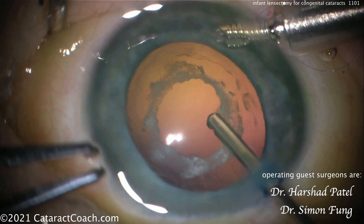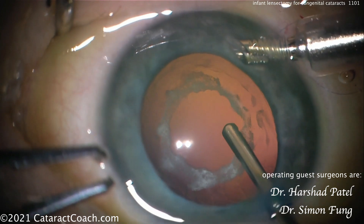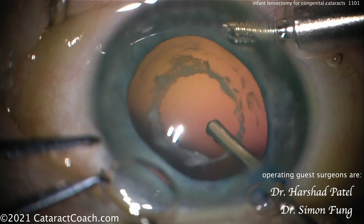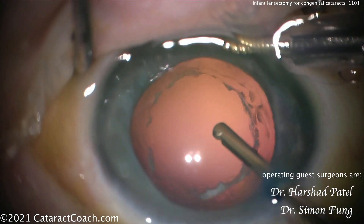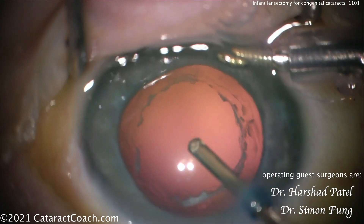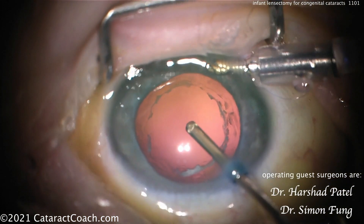We're happy to have his expertise on board. Slow and steady, removing all this material, really getting a nice opening here. Remember, you're going to end up putting an IOL here — typically in the capsule bag, or maybe with the haptics in the sulcus and the optic in the bag, or behind the rhexis opening. There are many ways of fixing a lens here, but you want something that's secure. At the end, a beautiful opening.